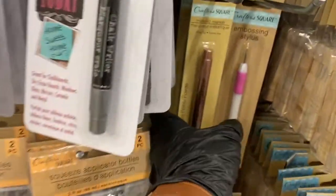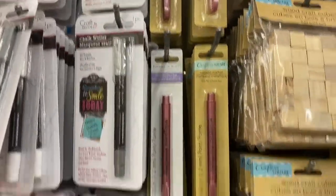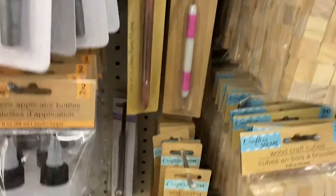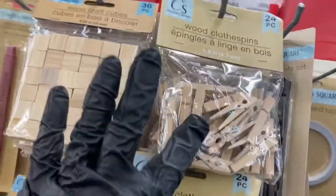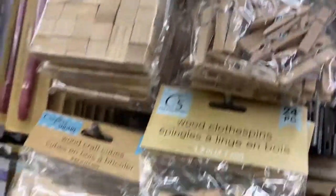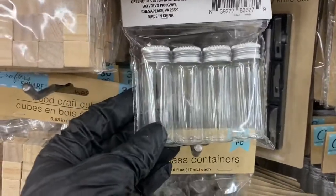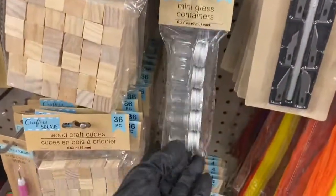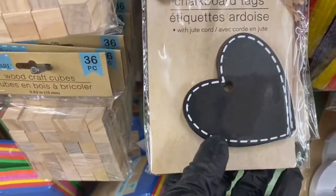Then you have your metallic pens — these pens are so pretty and they come in so many colors. Then you have the embossing stylus. And then you have a whole row of these cubes — aren't they awesome? Now you have the medium clothespins, and in this area they have these bottles which are so cute.